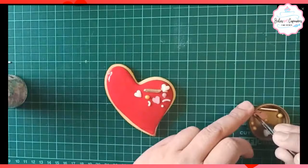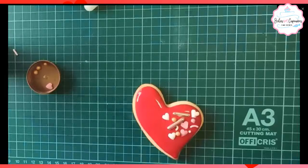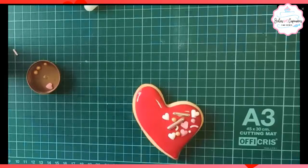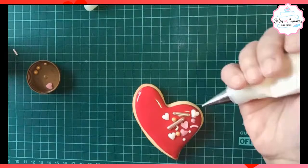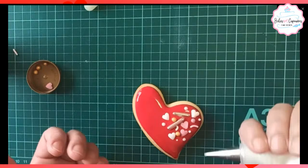Voy colocando estos son sprinkles y los coloco. Ella no está seca, está húmeda todavía, pero se puede colocar y no pasa nada. Voy colocando estos puntitos. Los puntitos, el glaceo los va a absorber y se va a difuminar. Porque como no está totalmente seco, tiende a fundirse.